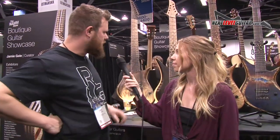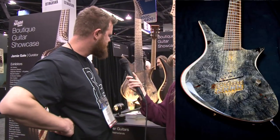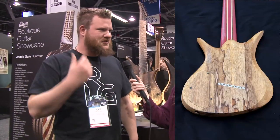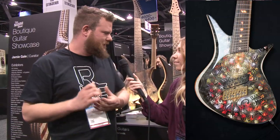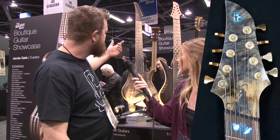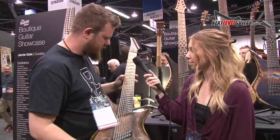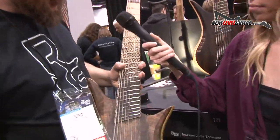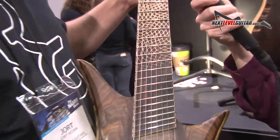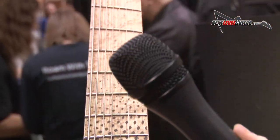These are all guitars that have different themes. Sometimes an idea is just something that I think about, and then it condenses and creates an idea, and I try to figure out how to implement that in a guitar. The fretboards are most of the time the start of a build — I start building the guitar around the fretboard. In this case it's a transitioning fretboard from a dark wood to a light wood.